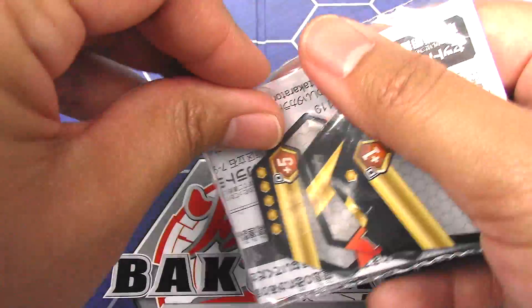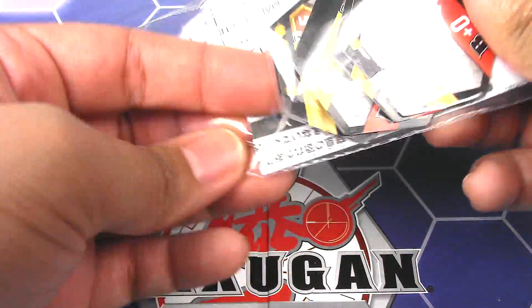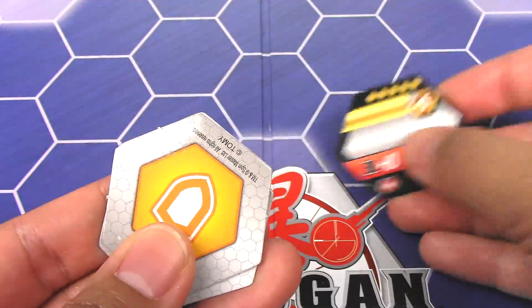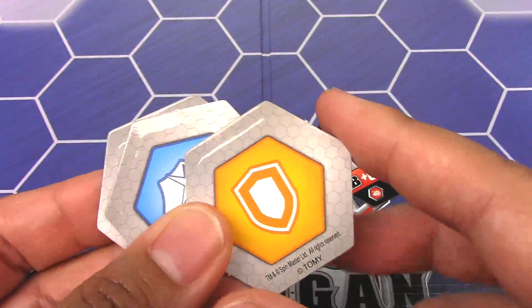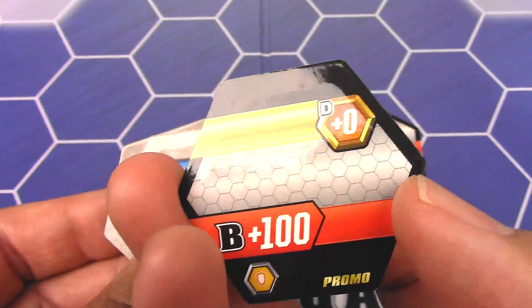I also have these promo Bakugors that Maruti gave me. So we've got a Flaming Fist — 0 B power but 5 damage. And I also got a Yellow Shield — plus 100, but 0 damage.